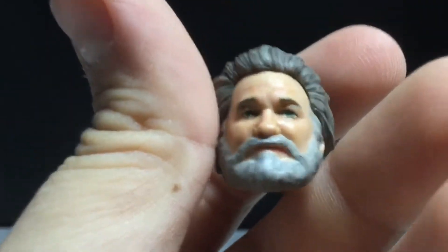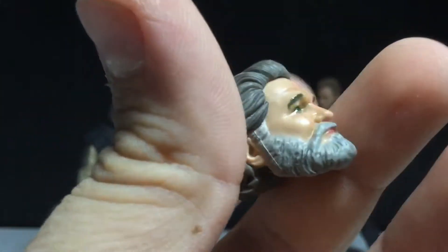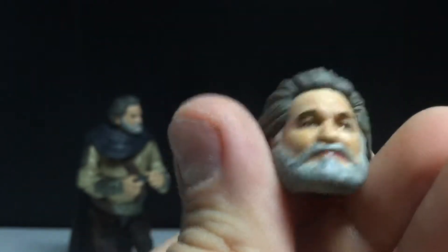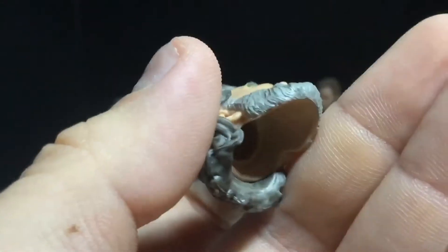Definitely seen a lot better, but I do really like this Ego head sculpt. This really does look like Kurt Russell, and it's amazing. The lips could be a little fat on the bottom, but other than that I think this really does look like him. The eyes on the angry head do kind of wander a little bit, but we'll take a look at that in a moment.